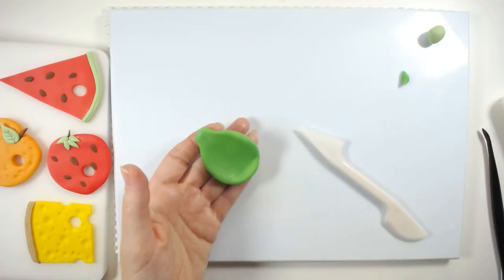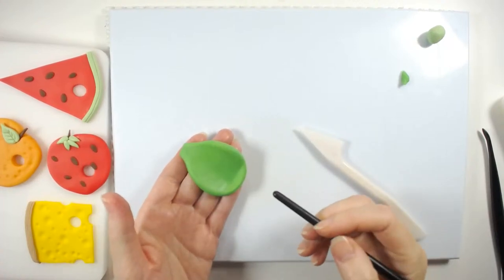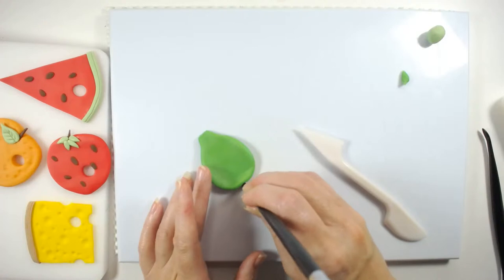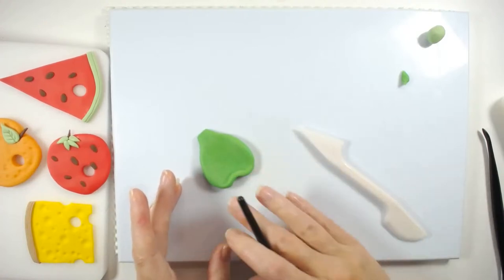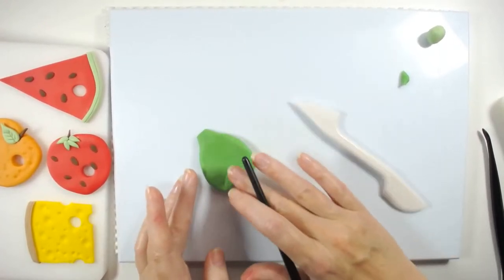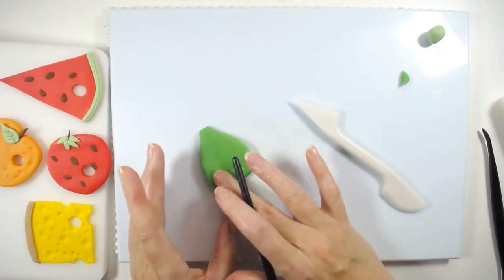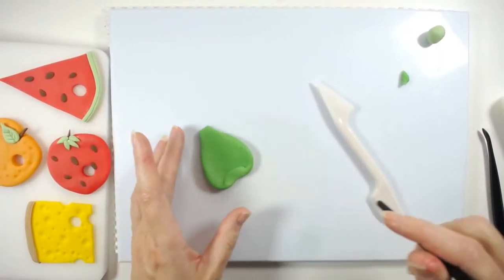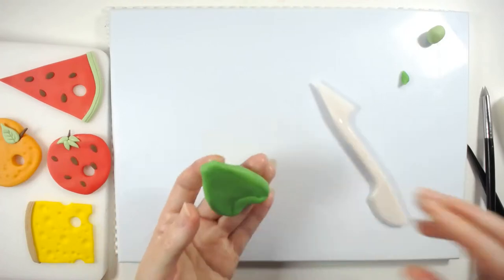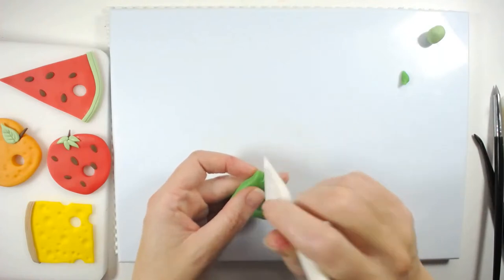I'm going to use probably the bottom of a paintbrush, or just something round, and push it in at the bottom. It doesn't have to be perfect because fruit isn't perfect. Then go in and take this wee part at the top and just create a wee indentation.